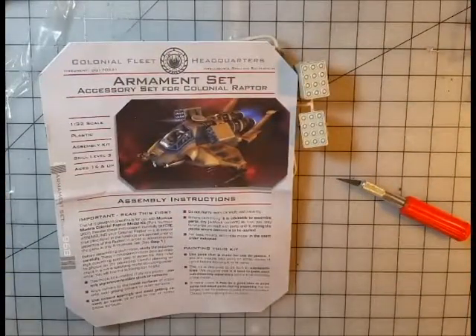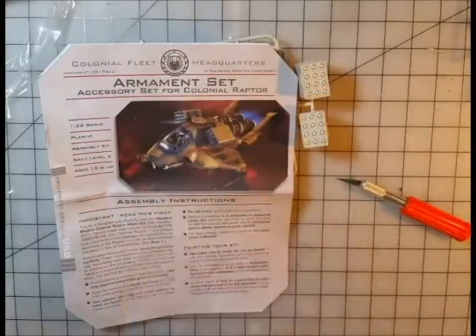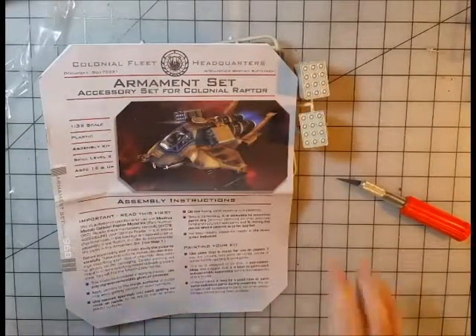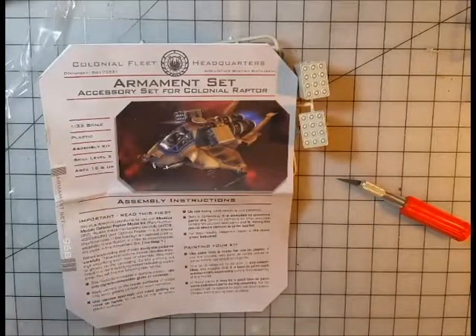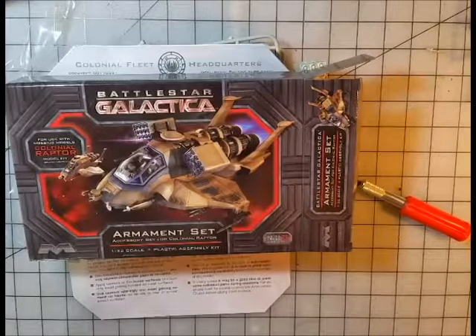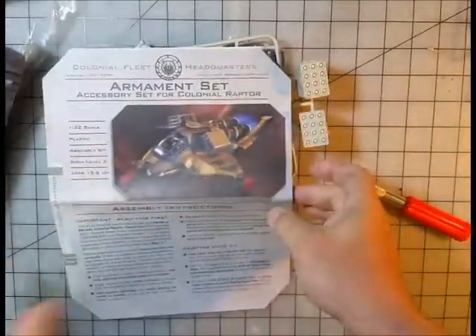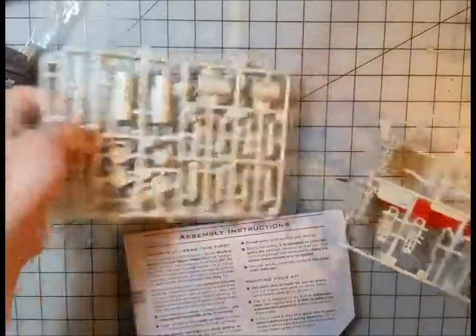This piece sits right over the top of the main door, so how that works with the door is something I'll have to look at when displaying. That is the armament set for the Mobius kit. It's not bad for 16 bucks. I do reiterate my slight disappointment with how soft some of the detail is, especially given the amount of time this kit has been in development. As I put it together I'll have more updates on my opinion on the whole kit.